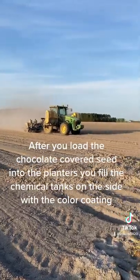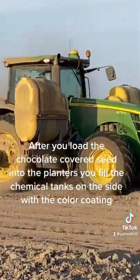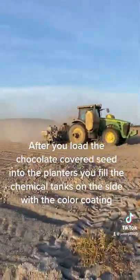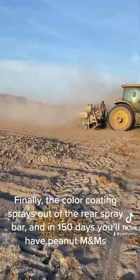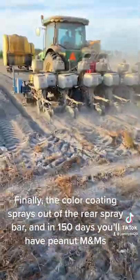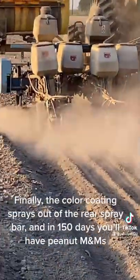After you load the chocolate-covered seed into the planters, you fill the chemical tanks on the side with the color coating. Finally, the color coating sprays out of the rear spray bar and in 150 days you'll have Peanut M&Ms.